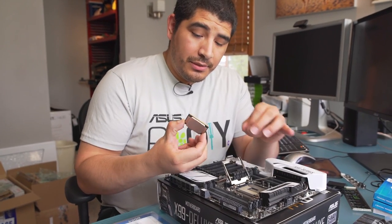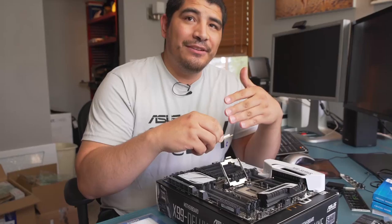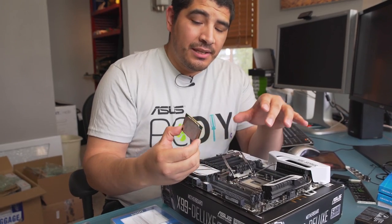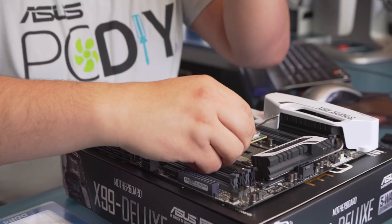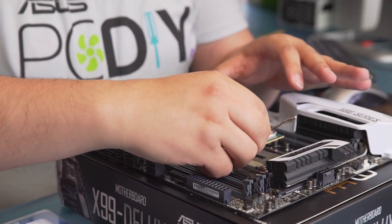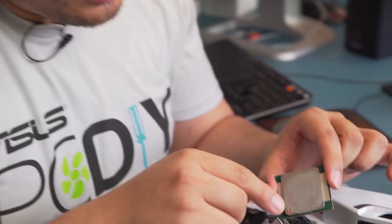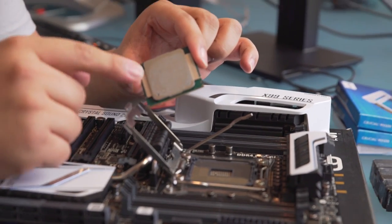With this new CPU design, the writing on the CPU will actually be upside down versus right side up. It's kind of an easy trait to check — sometimes people can't tell exactly from the notches, and if they've inserted the CPU incorrectly and then pull it back up, they end up dropping it and bending the pins. But if you're looking at the writing on the CPU, you'll see that the writing is upside down as opposed to right side up.